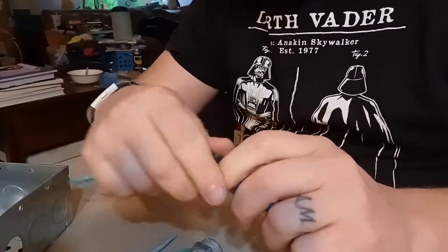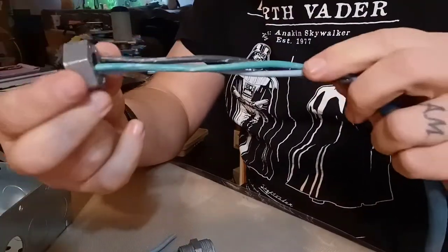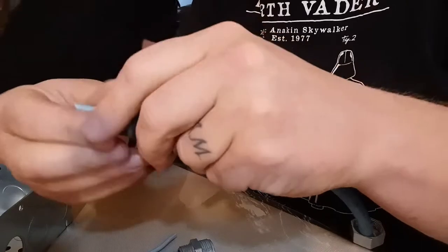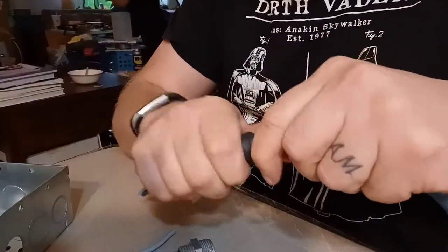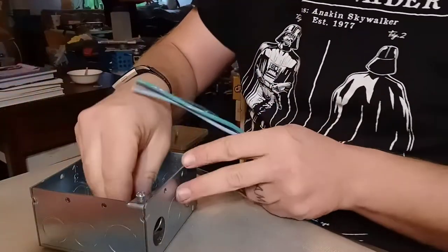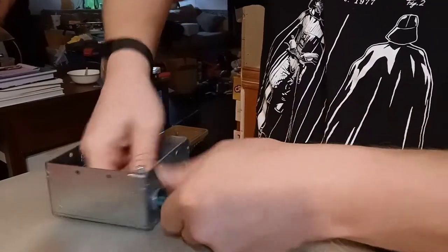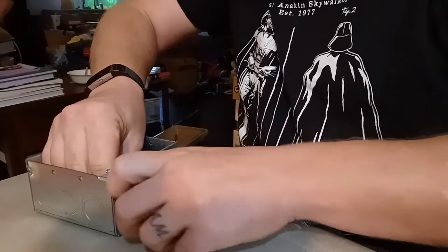Make sure you put the nut on first, then the rubber piece — make sure you go in the right order or else you'll have to undo everything and take it all apart. Then this part of the strain reliever comes through the hole I knocked out in the box, fish the wires through there, then the rubber goes in there and tighten it down.